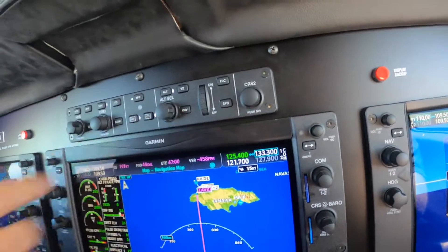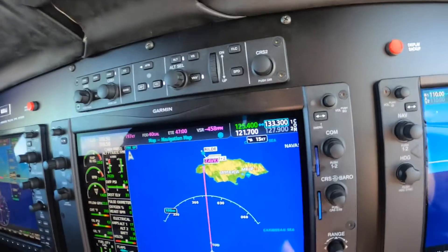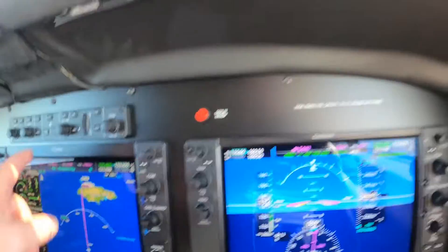Alright, so now press the VNAV button. VNAV. And now adjust your altitude to 15,000.